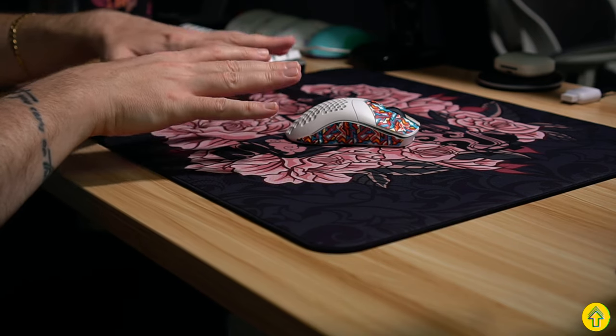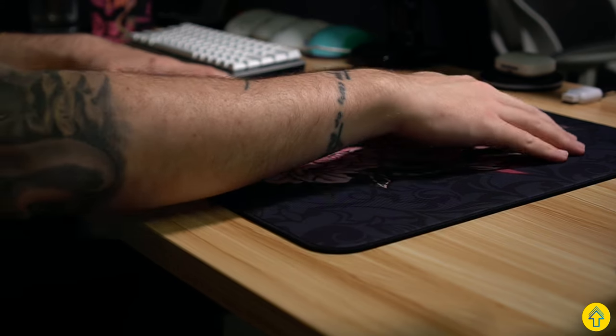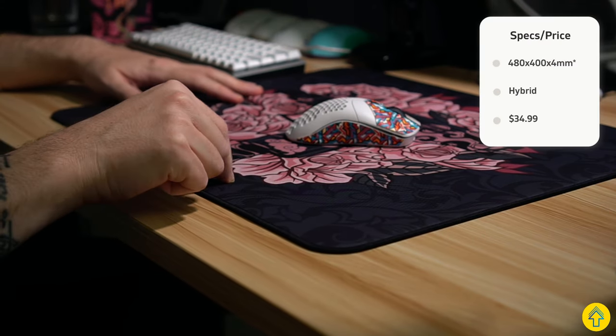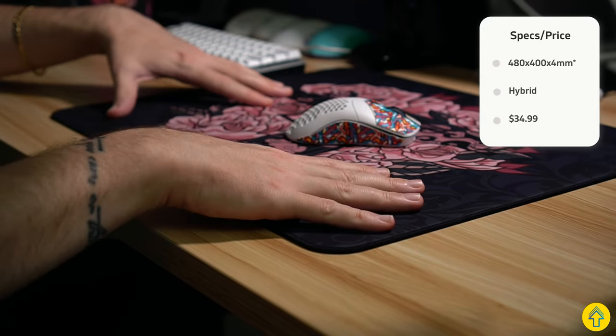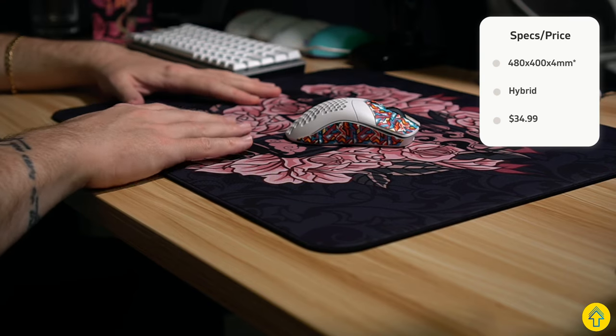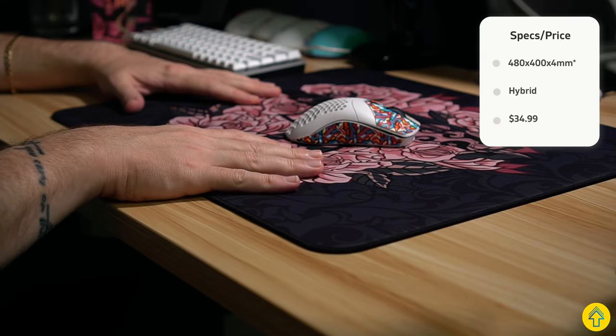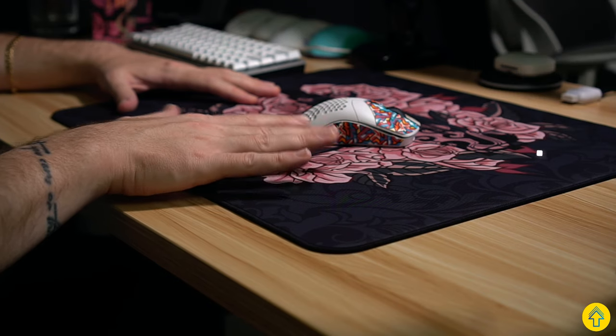Let's get into the specs. The pad comes in one size of 480 by 400 by 4 millimeters thick — more on the thickness a little bit later in the video. I would like to see other sizes, but for me this is my perfect sizing for my particular desk, so I'm okay with that. Pricing is $34.99 — pretty fair, with decent shipping times and costs all around the U.S.